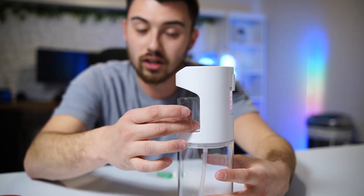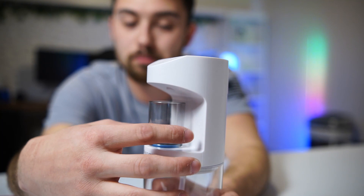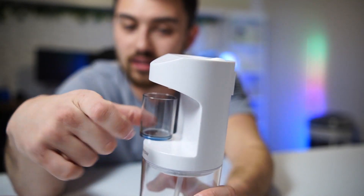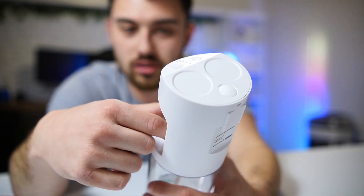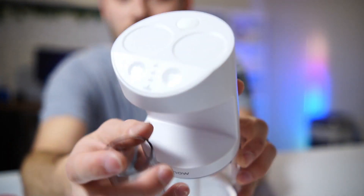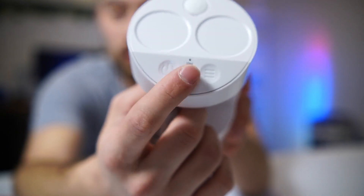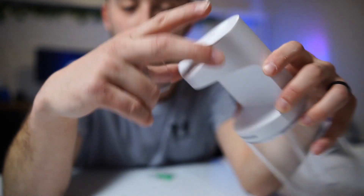Whenever you're ready, you stick your cup underneath here and it dispenses the mouthwash. It's actually magnetized there as well — see how it sticks on — so you don't have to worry about placing it in exactly the right spot. Whenever it detects the cup is in place, it dispenses. On the front you can adjust the dispense amount, there are setting options, and there's the power button.